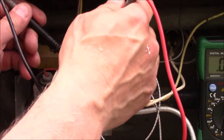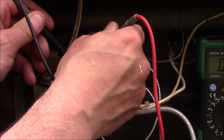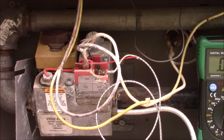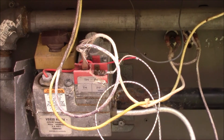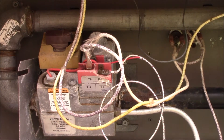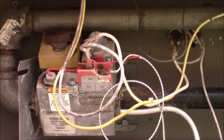Okay, reconnected the two things there and we'll see if that fires it up. Typically that does it on these units, but we have the pump turned on and it's not firing.